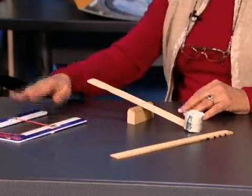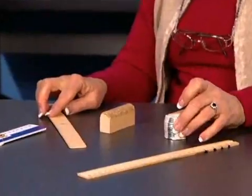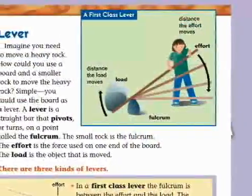For cleanup, collect the push-pull meters, paint stirrers, fulcrums, and stack of washers and return those to the kit. Students can leave the washers stacked and taped. Now it's time to read the Delta Science Reader, page six, titled 'Levers.'